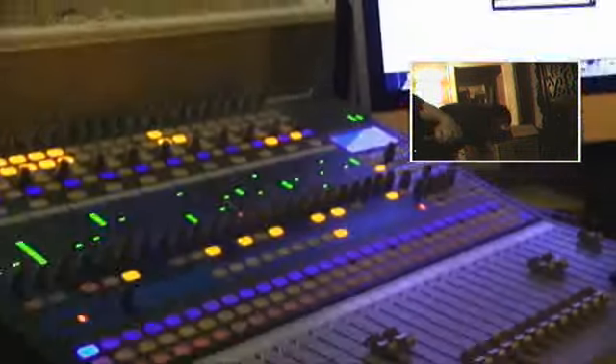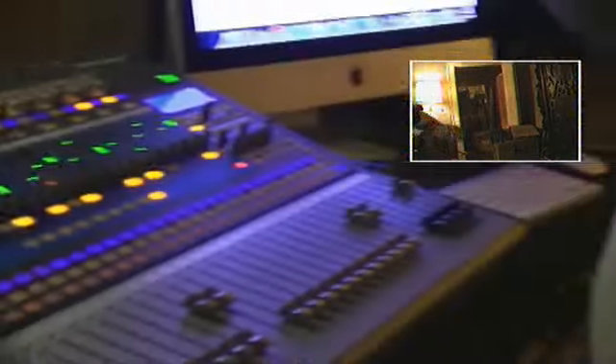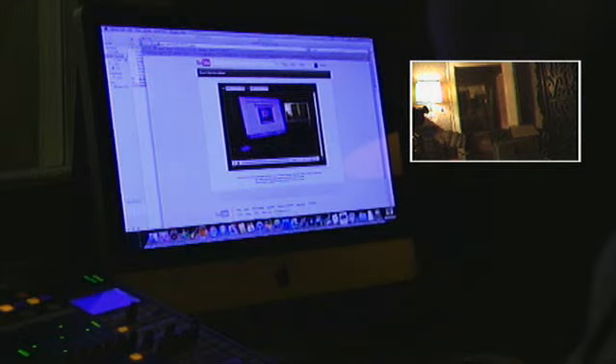I've got this also streaming through the Presonus, which is our soundboard. And there's the awesome studio with the drum kit and everything else — it's got some mics and stuff hooked up in there. And here's the computer that we're recording everything from.